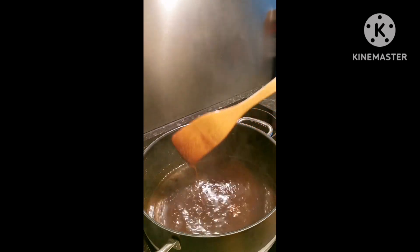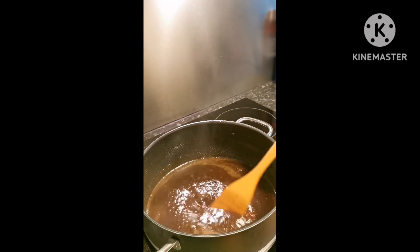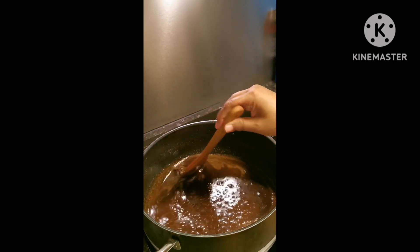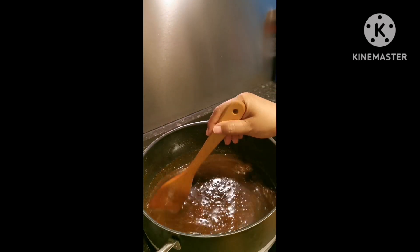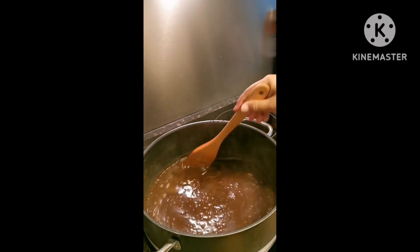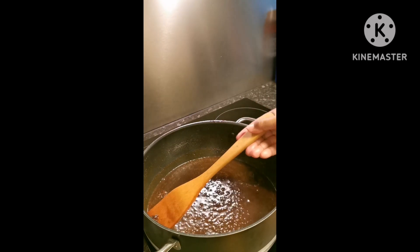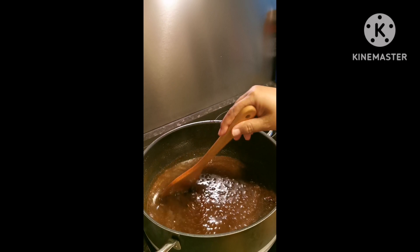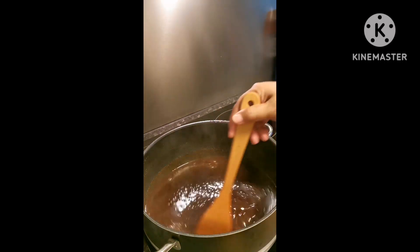Ito guys, nagpapalatik lang ako. Purong gata, in cartons. Tapos, isang kilong brown sugar. Tapos, may anis guys — ito, star anis. Ikunin ko siya mamaya guys pag kumukulo na siya or ready na siya.